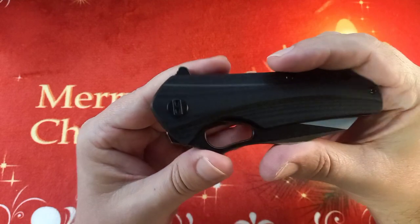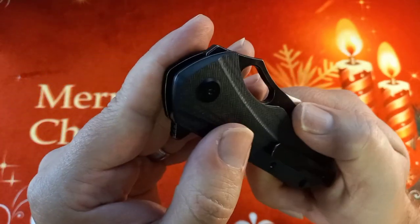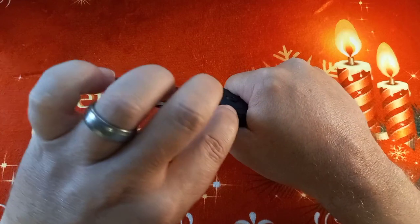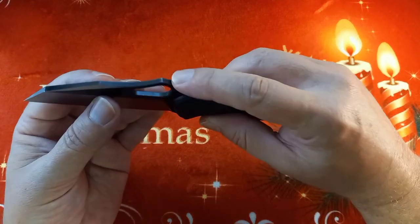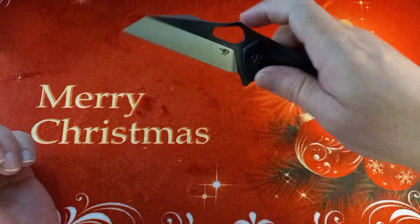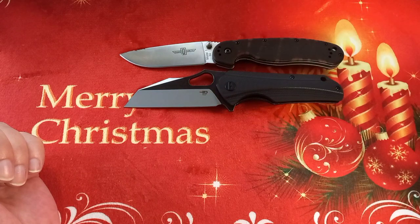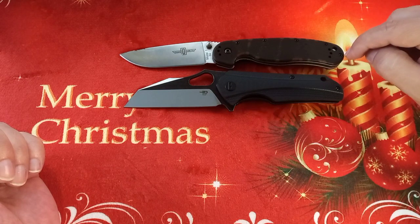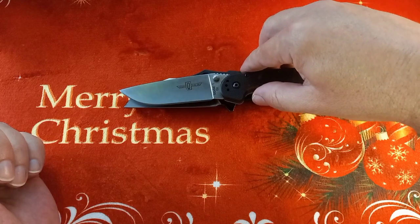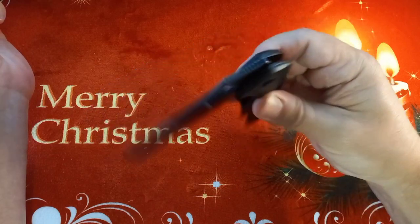This is the first Best Tech I have with these black Best Tech pivots — normally they're shiny or silver. On the back nothing, on the front it's the logo. I quite dig the red backspacer. This thing feels thicker than normal — maybe around three and a half to four millimeters. Blade length looks about average. Comparing it to a RAT 1, they're pretty much the same — the RAT 1 might be a bit longer, so that's about three and a half inches.